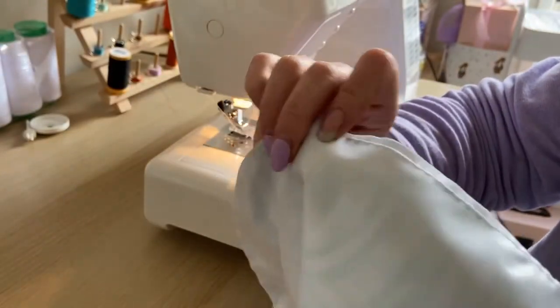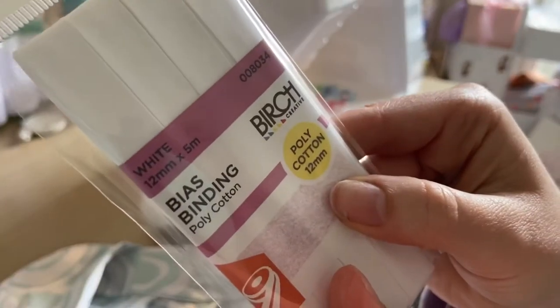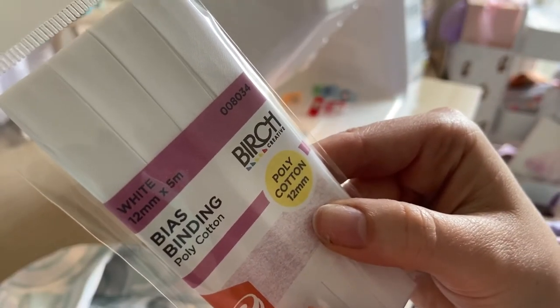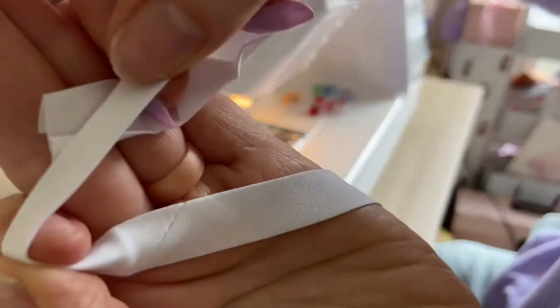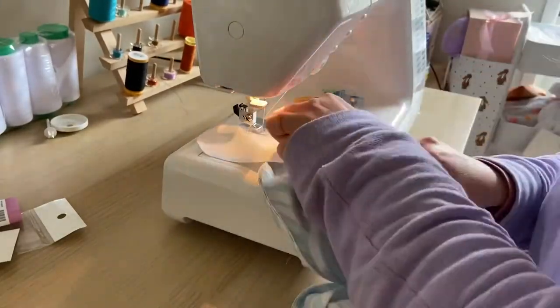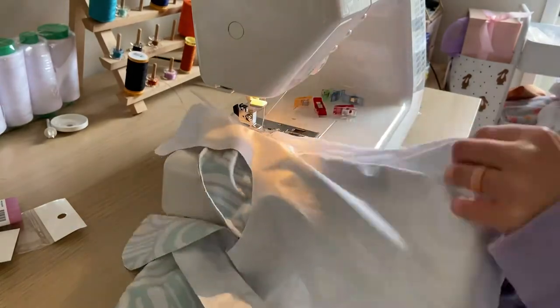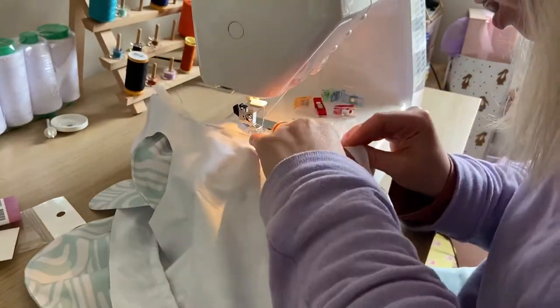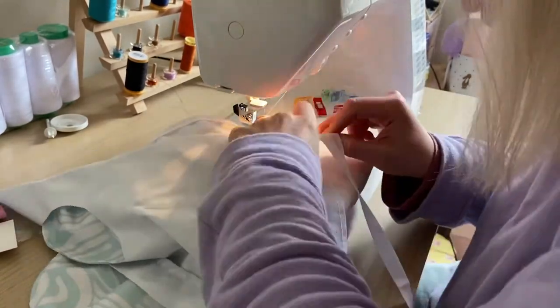I also finished it off with bias binding around the edges to get rid of all those nasty-looking edges, but I had never really used bias binding before. So this was a massive learning curve for me. I thought you had to unravel the bias binding and then attach one side — anyway, that's not the case. You can actually just wedge the edge into the two and do one big line of it.